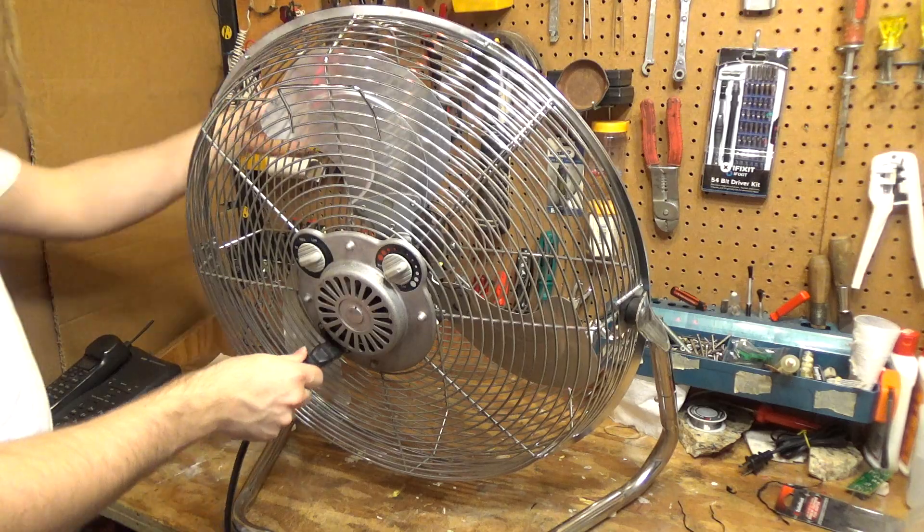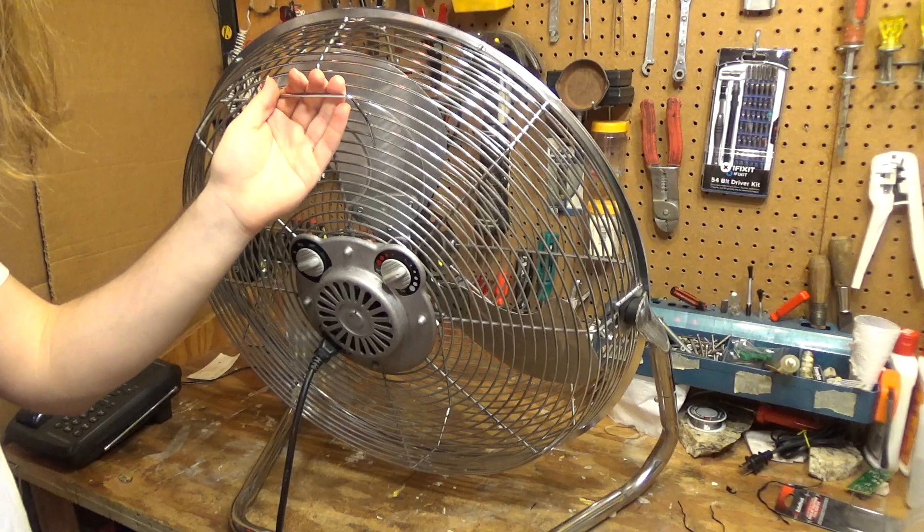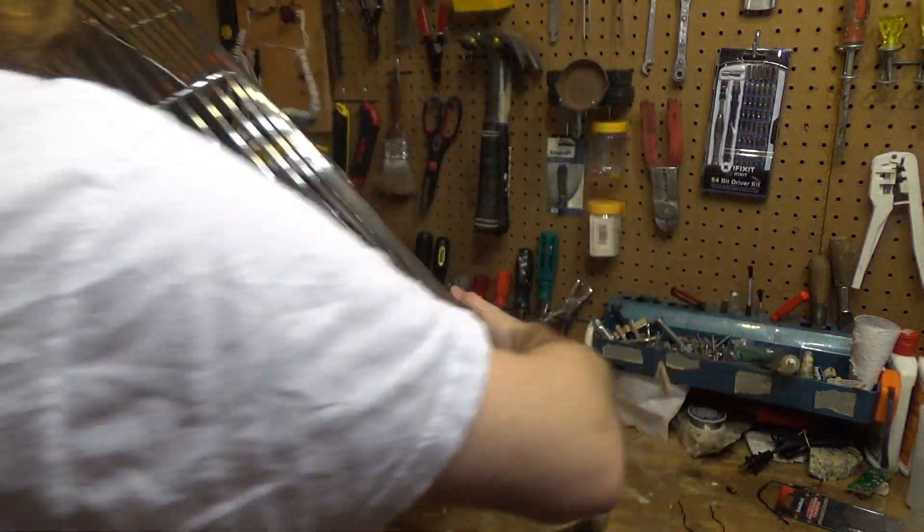It does have a removable cord, but at least it's the grounded type — like when you put in a computer power supply or anything like that. This thing is heavy.